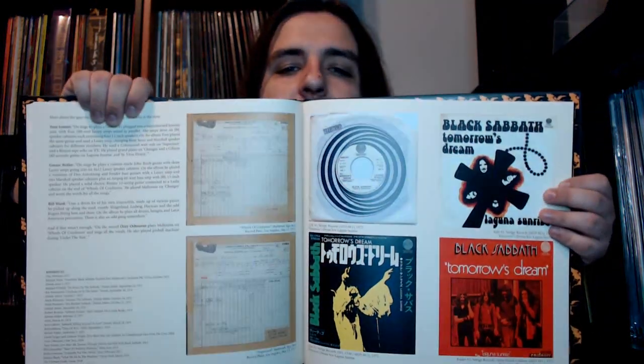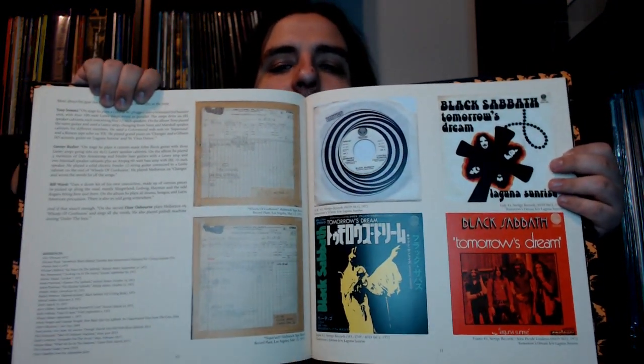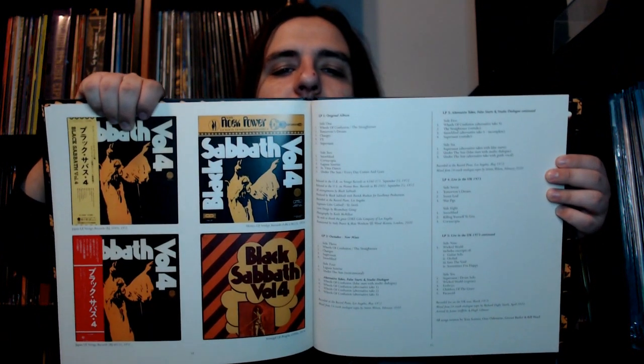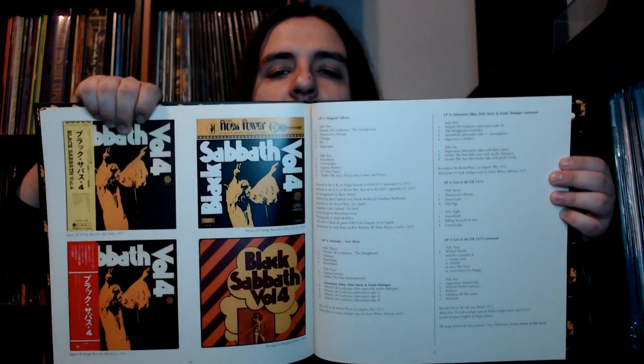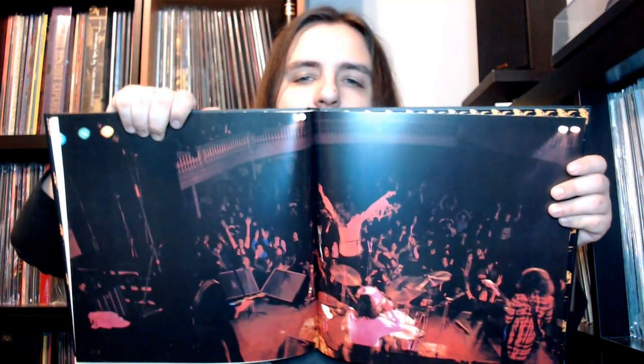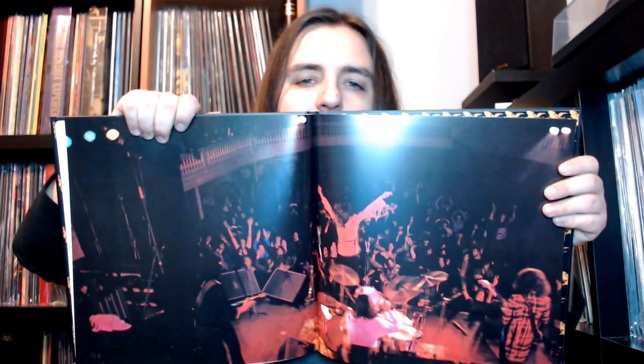Nice very cool live shots there — this is absolutely awesome, such a fun read. There are the tape boxes right there. We also have some vinyl center labels along with some single covers. Very cool. Then there's the entire track list broken down there, and this is the centerfold of the gatefold artwork.